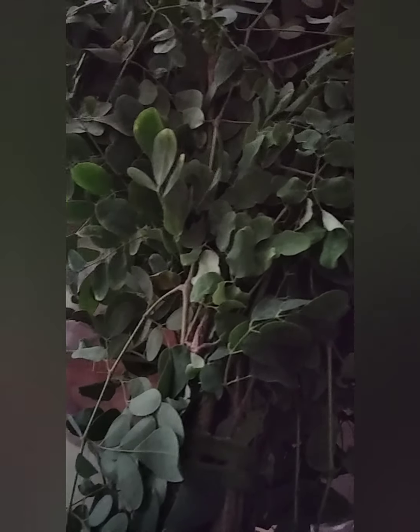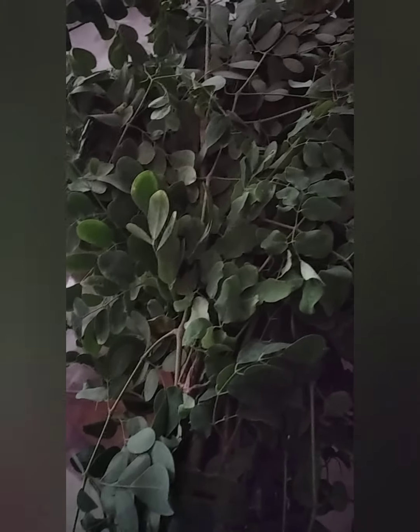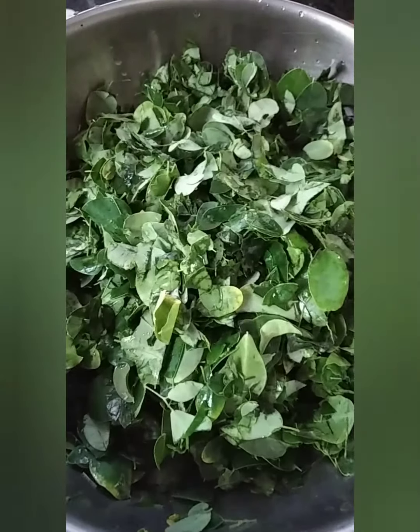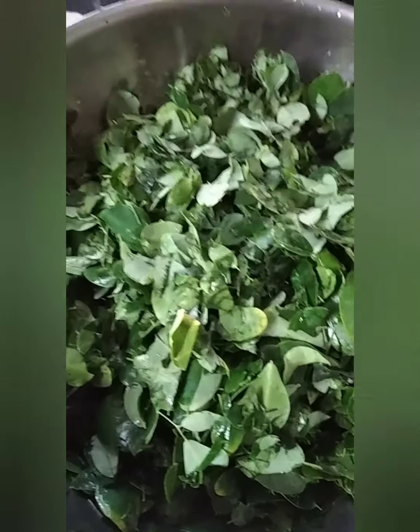Yesterday while I was coming through the market, I saw a gentleman selling a different kind of vegetable. We have never made this before, but it is drumstick vegetable leaves. I'm going to make a vegetable out of this — I believe it's very simple because I asked the recipe from another lady who was standing there buying vegetables. So let's get on with the green drumstick leaves vegetable.